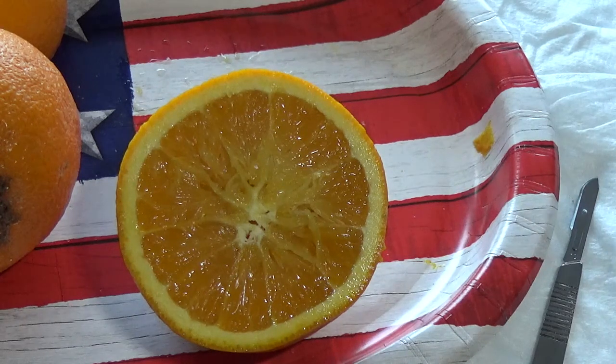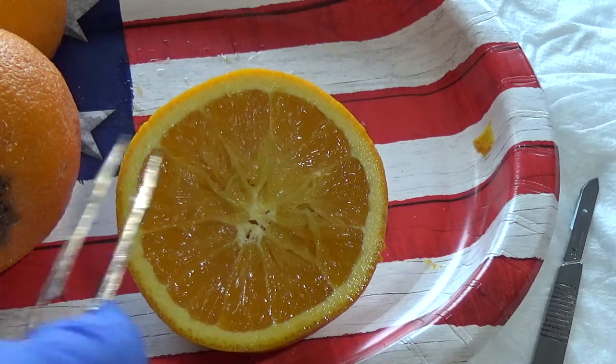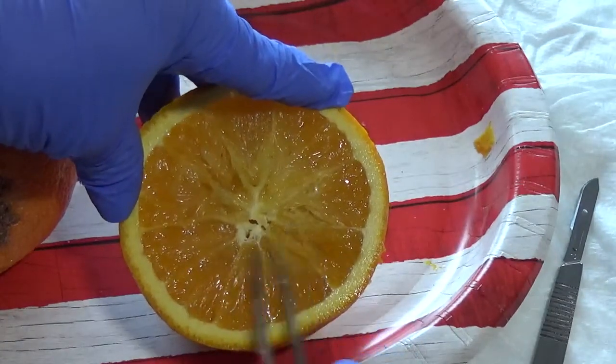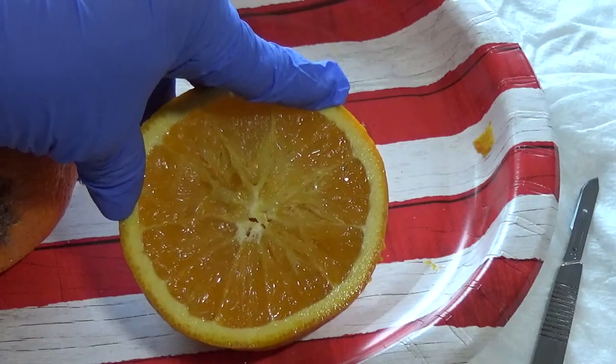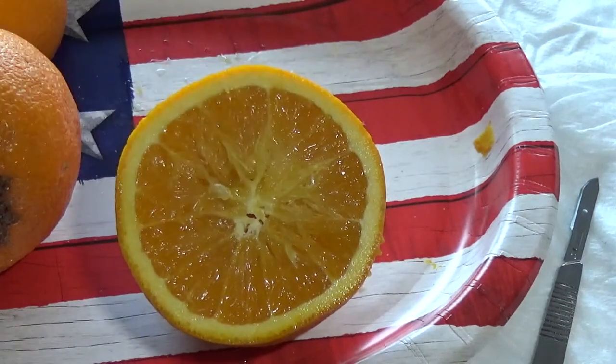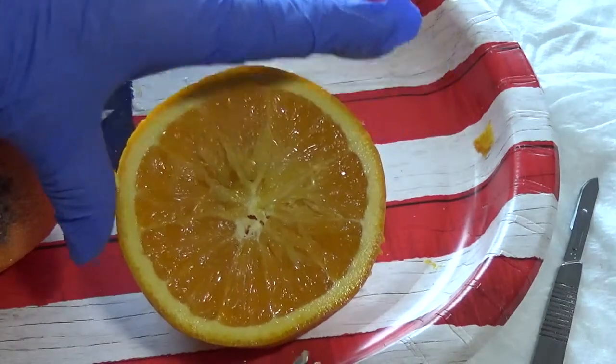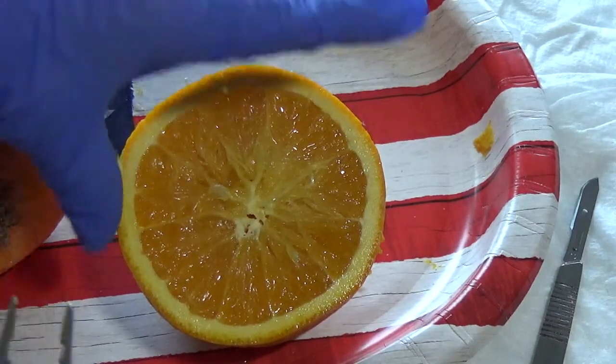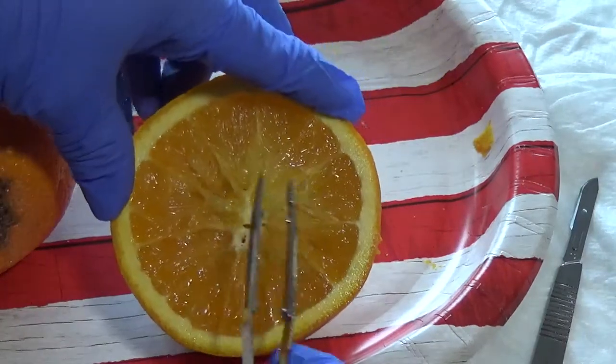Granulation tissue is made out of a ground substance matrix and also small capillary loops, and in those capillaries is where we have our blood. If you rake your pickups over the capillary loops of the granulation tissue, they will bleed. If they're bleeding very quickly, we'll often say they're friable, which could be a sign of inflammation or infection.